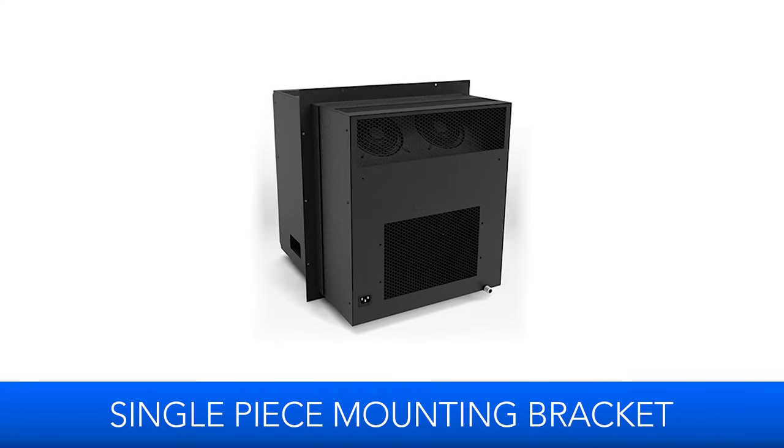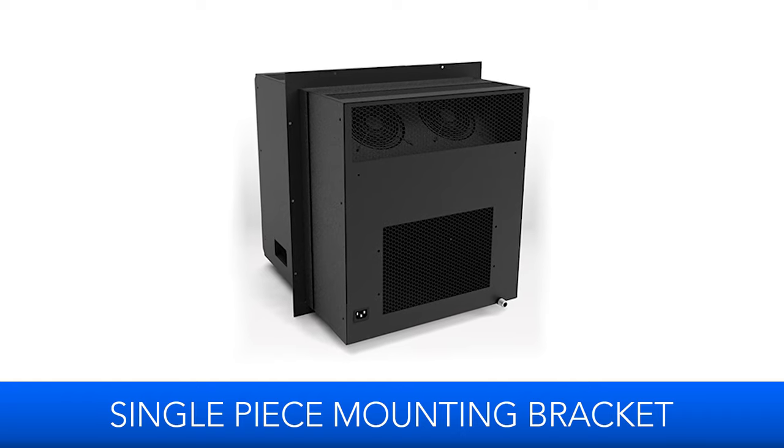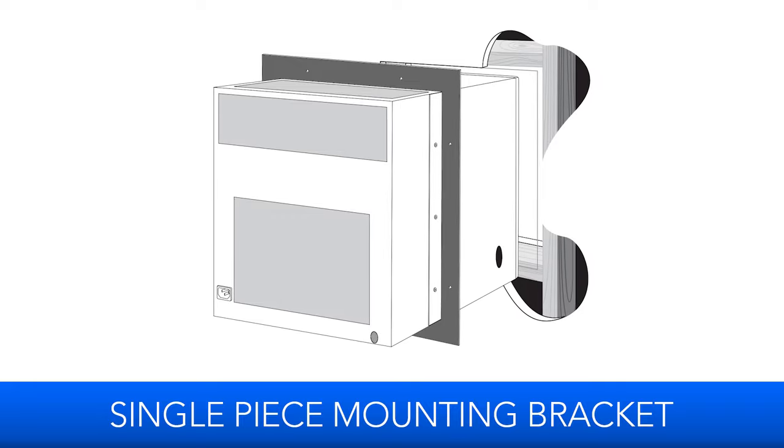The SC mounts through the wall of your wine cellar using a single-piece mounting bracket. It's designed to mount between the existing wall studs, blowing cold air into the cellar side and exhausting the heat absorbed from the cellar on the exhaust side.